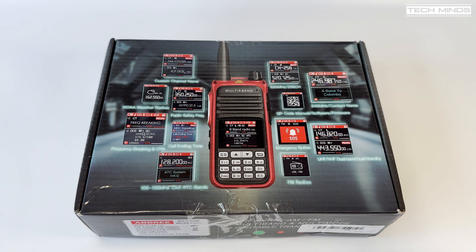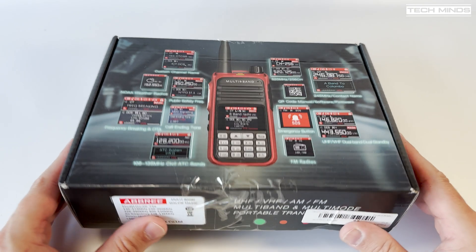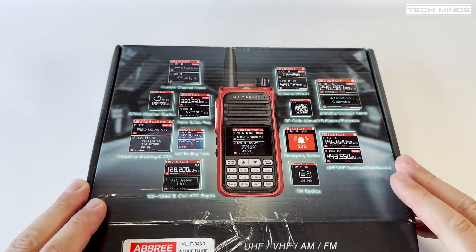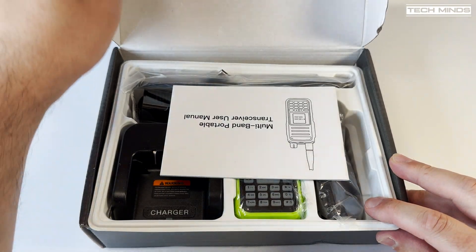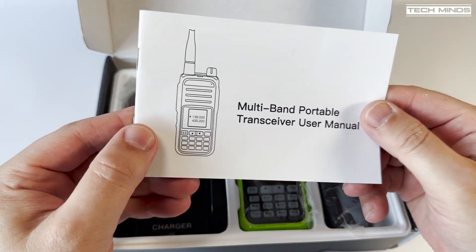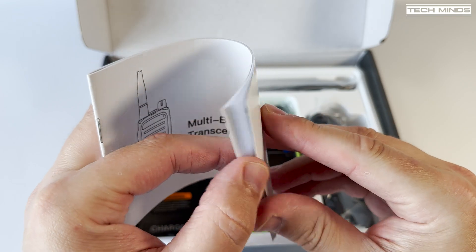Hi and welcome back to another TechMinds video. In this video we'll take a look at the multi-band handheld radio called the Abri AR730. I've also seen this advertised as an Aniseku A37 but more about that later. Out of all the boxes I've received this has to be the most detailed and coloured, but does this mean that this radio is going to be any better than others we've seen shipped out of Asia? Let's find out.